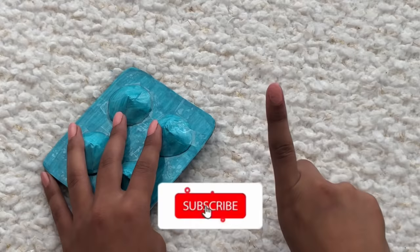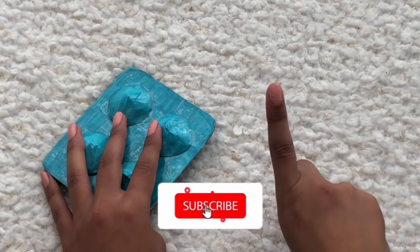Thank you guys so much for watching this video — hopefully you guys enjoyed it. Don't forget to drop a like and subscribe to the channel. Make sure to have your post notifications on if you want to get notified every time I post a brand new video. Bye!